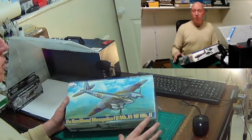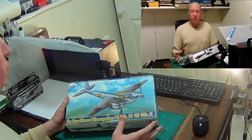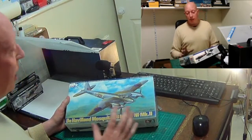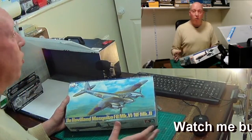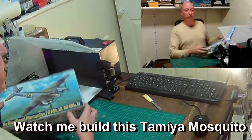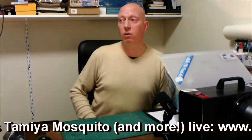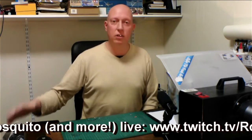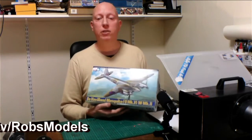That sums up my review of the Tamiya De Havilland Mosquito. I hope you've enjoyed watching. Make sure you follow me — if you've got this kit it would be a great time to build along with me, watch the techniques I'm using, and ask questions as we go. Or if you're just interested in modeling, have me on in the background for inspiration. Follow me as Rob's Models on pretty much all social media. Looking forward to building it — I'm going to go have a cup of tea, hopefully see you soon!